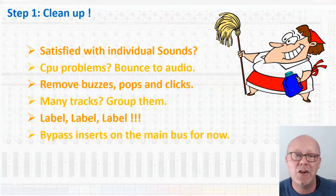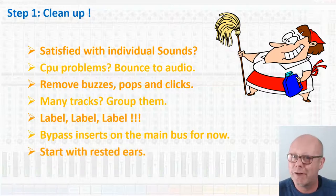Bypass any effects you might have inserted on the main bus — you want to work with the pure raw sound. You might want to put them back afterwards; that's not a problem, but this is part of another phase called mastering. And finally, the most important: start your mix with fresh ears. We can be deceived by our ears. Have you ever mixed something, thought it was really good, and the next morning you listened to it and... bleh? So start your mix with fresh ears. If you don't, you're just wasting time.